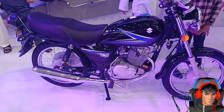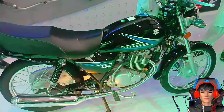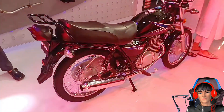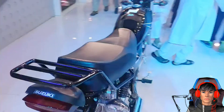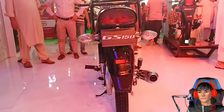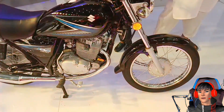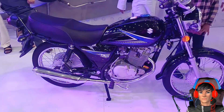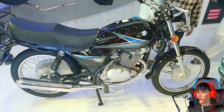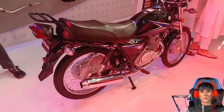Tersemat rem depan belakang tromol — anjir, ini motor tahun berapa sih. Shockbreaker depannya teleskopik dan shockbreaker belakangnya ganda, hingga knalpot berlabur krom — ini kayak motor lama banget ya. Di samping itu, Suzuki GS150 masih menggunakan pelek berdiameter 18 inch, sama dengan Yamaha RE King. Pelek tersebut dibalut ban depan ukuran 275 dan belakang 300. Sebagai pilihan, Suzuki GS150 menawarkan 2 opsi yakni hitam dan merah, yang memiliki grafis serupa berwarna biru dan putih.